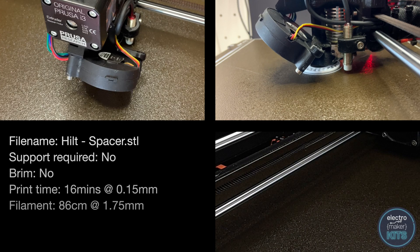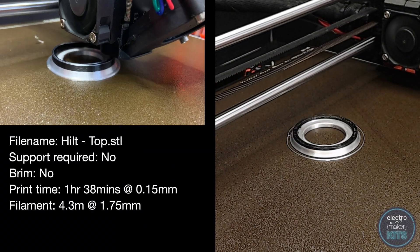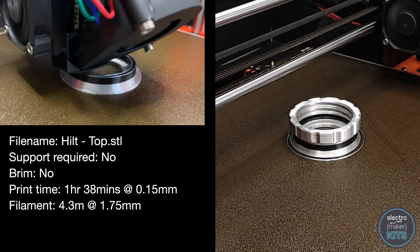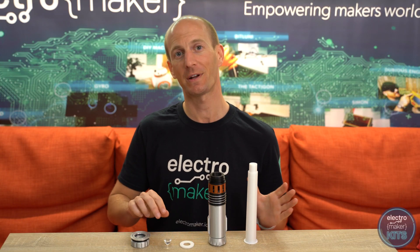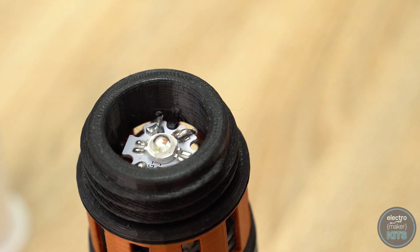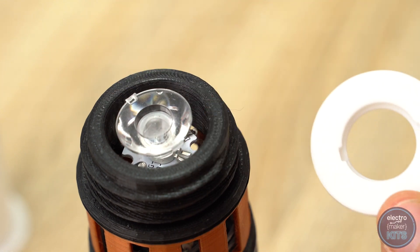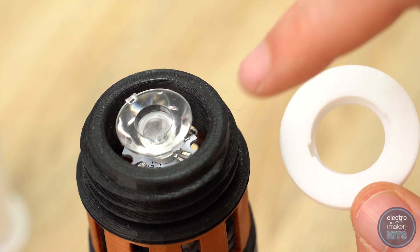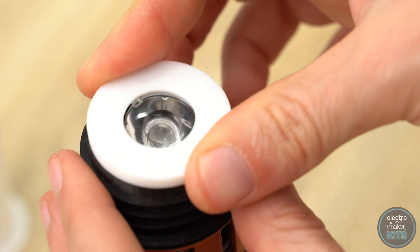Next, print the LED spacer and the top of the handle. Now we can assemble the rest of the lightsaber. You'll need the 3D printed parts for this as well as the LED lens. The narrow end of the LED lens sits directly on top of the LED. The spacer then sits on top of this, with the 2 notches on one side holding the LED lens in place.